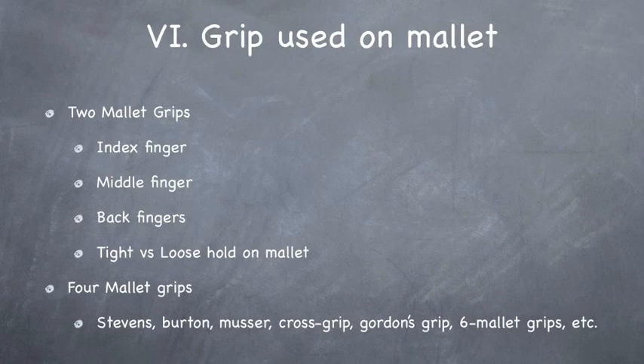A lot of people try to test this out on their own, but they inadvertently play with an index finger fulcrum at a certain velocity, and then go to the middle finger fulcrum and don't play as loudly, and they say 'oh, that sounds different' — but it doesn't. They just didn't use the exact same velocity into the bar, and velocity is really the key factor here.